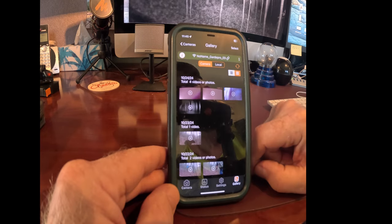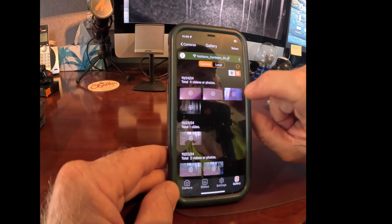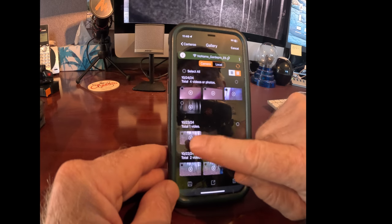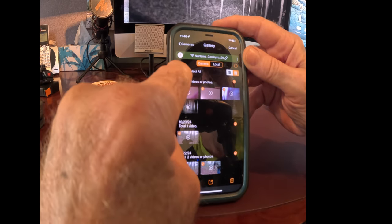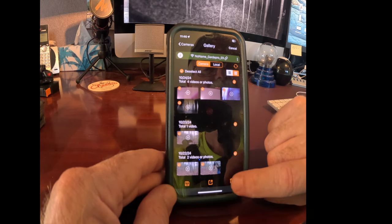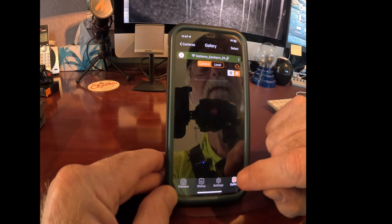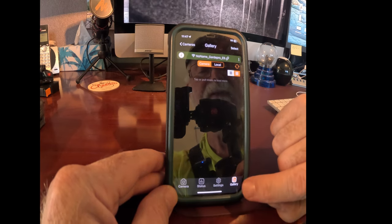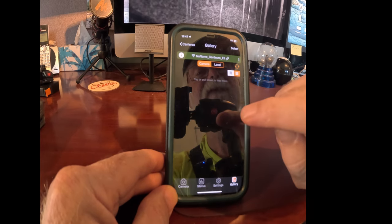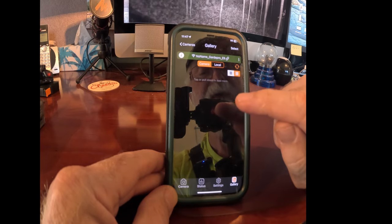We'll go back to the camera. You've got to remember that what you're looking at here is what's on the camera at this point in time. To clear things off of the camera, I'm going to go through the same little process — hold that for about two seconds, and you can see there's the little select spot for all of them. I'm going to go Select All. Then down at the bottom where the trash can is, I'm going to hit the trash can. It's asking me if I want to delete the files and I'm going to say OK. You want to make sure that when you're looking at the gallery, it is blank. Remember, you're deleting these files off of the camera, not your cell phone, so you need to be connected to the camera — this needs to be in green.